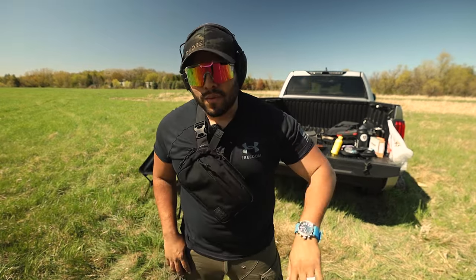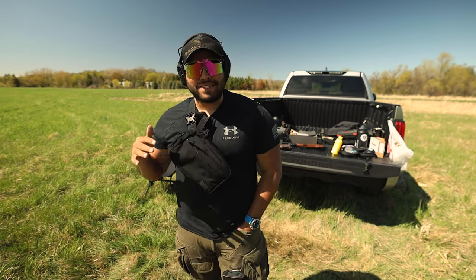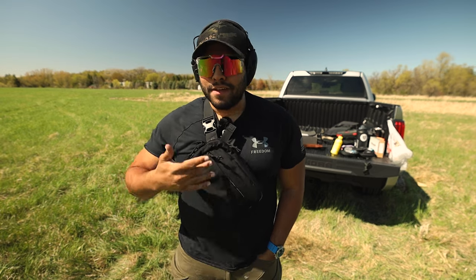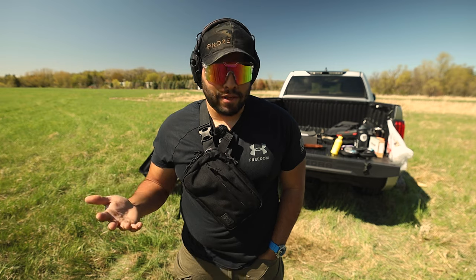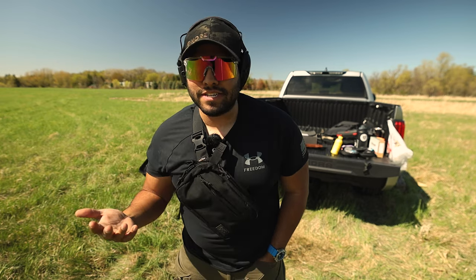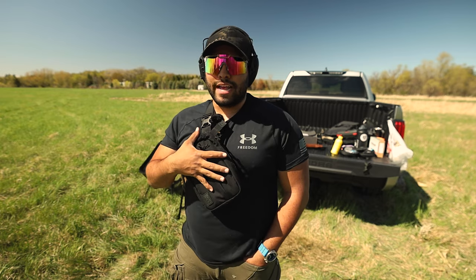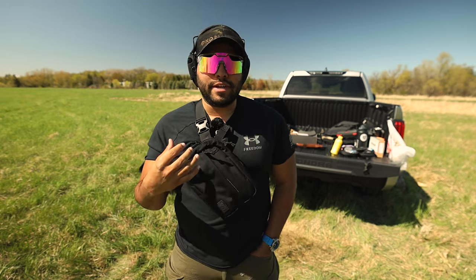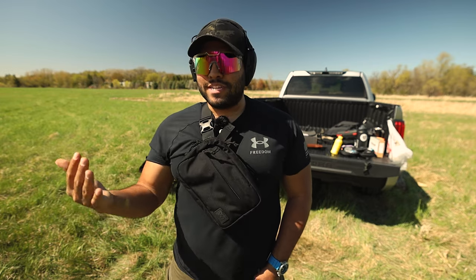What's up guys, welcome back to the Johnny Q channel, thanks for watching. Pretty recently I've been seeing a lot of go bags and concealed carry fanny pack modular bags come out to the public. These companies are making bags for concealed carry guns, and that's what I want to talk about today — the 945 Industries concealed carry modular bag that I carry every single day, or at least when I don't want to carry on my waist.